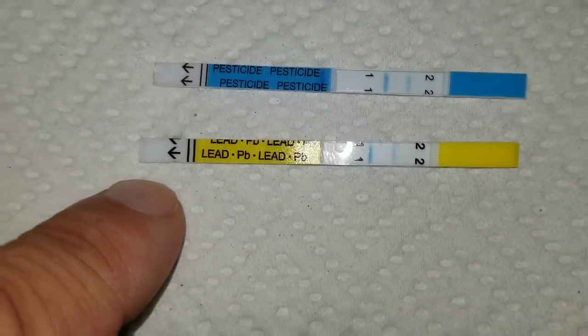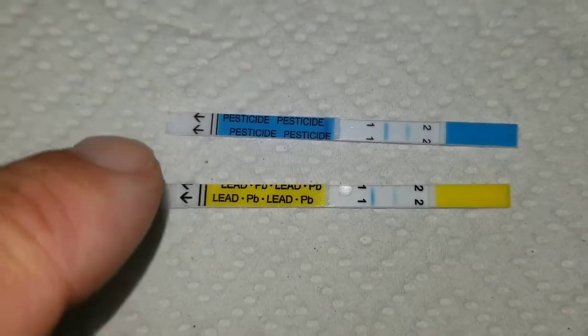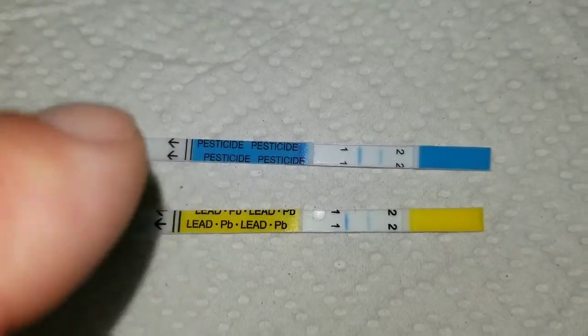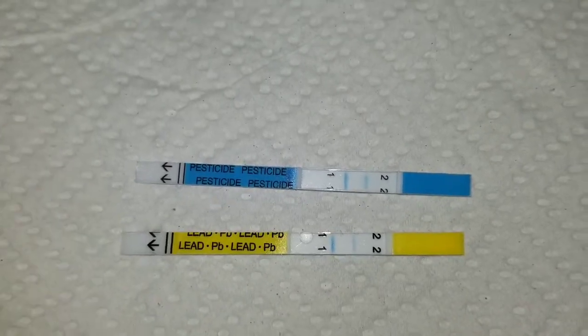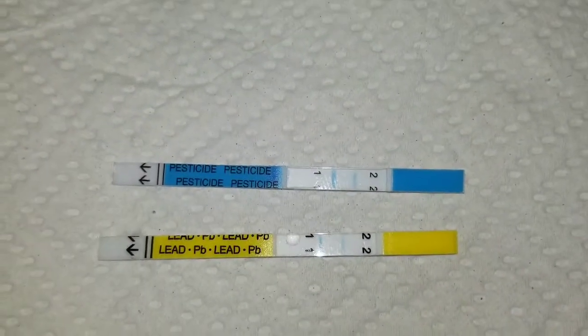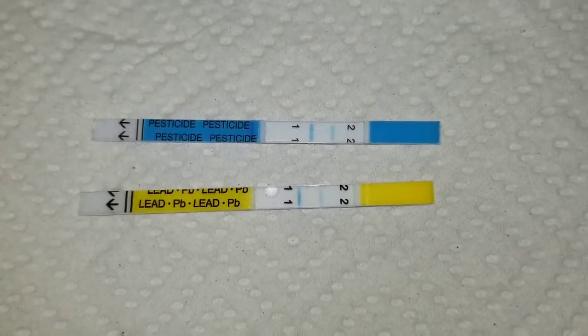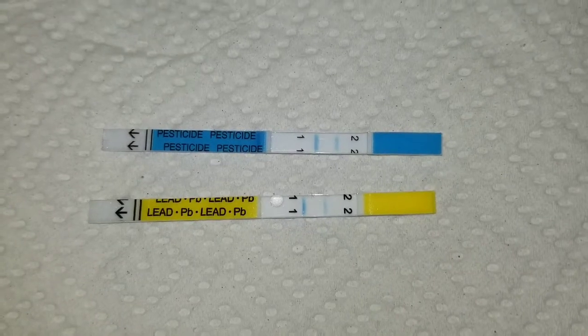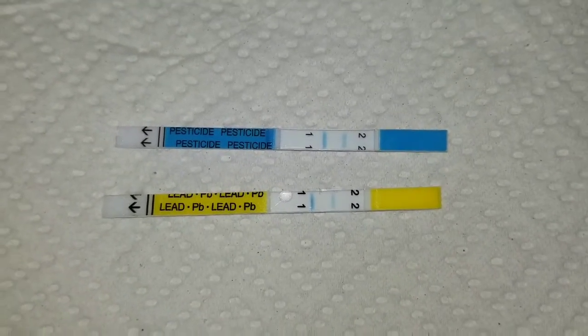This is the lead test strip, so this one actually is good. And then there are no pesticides. So there's not too much lead. I'm sure there's some lead in there somewhere because they are old pipes, but it's not enough to affect our drinking water. So it appears that our drinking water from our faucet is good.